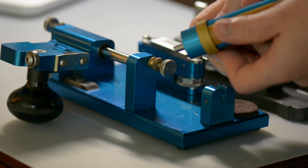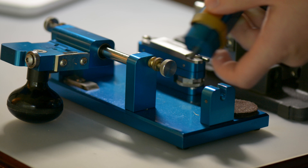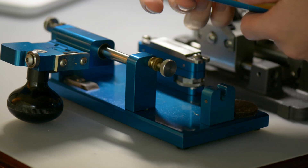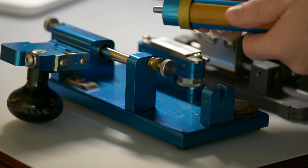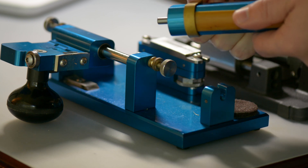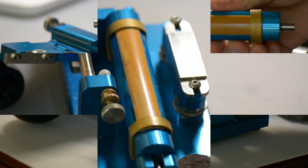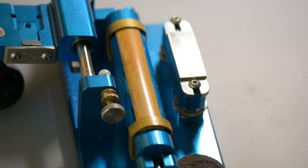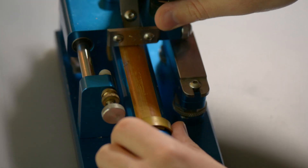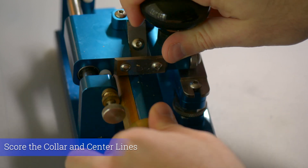Making sure the cane is soaked, the first thing you want to do is align the cane with the marks on the cane barrel and clamp it down. Then, putting the barrel back in place, I like to first press down on the blade carriage while turning the barrel in its fully forward and fully back position, just to score where the collar and center line will be.